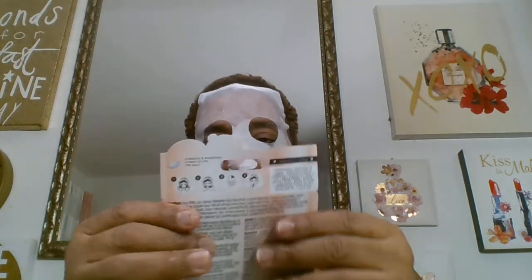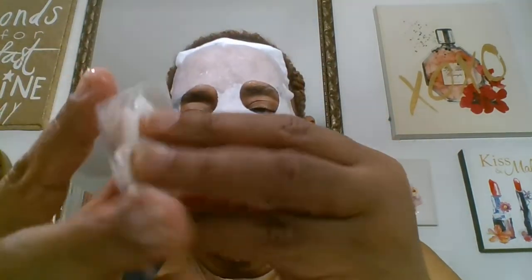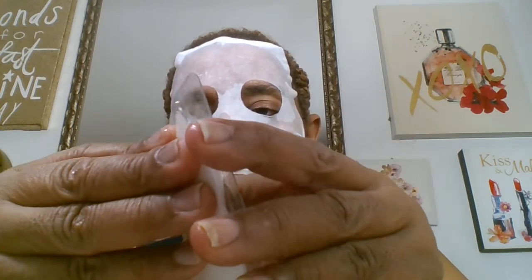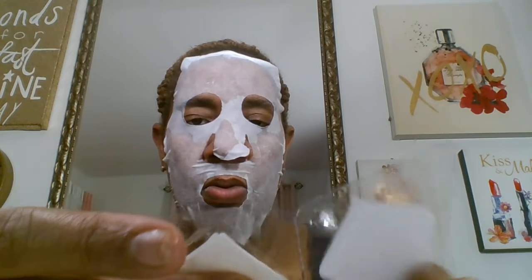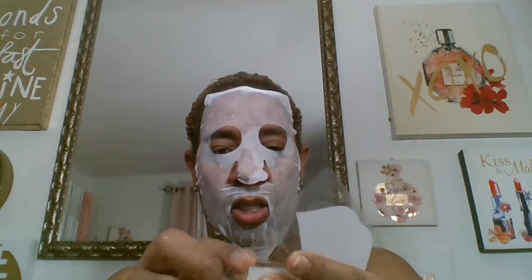It says about 10 minutes. So this is the plumping lip mask. When you take it out it's in two little plastic pieces, like a little plastic container. It opens very easily. Look how pretty — it's iridescent, isn't it? It's cute, like a jelly. Let me figure out how to get it out. Okay, now there won't be any more talking after this.